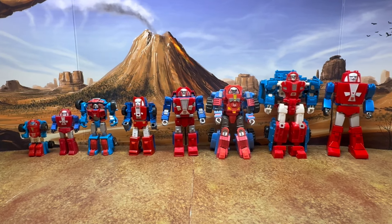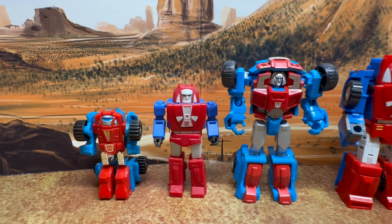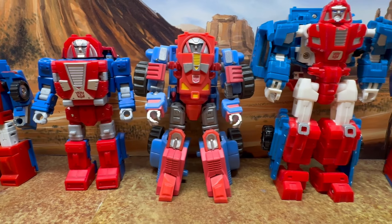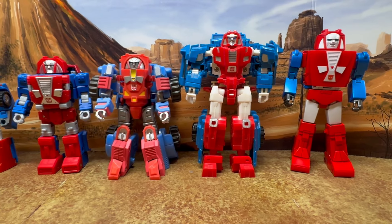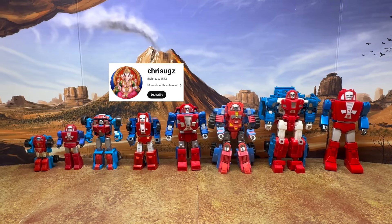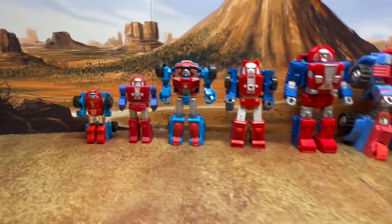Here's a look at all the Gears figures I have in my collection. I'm sure there are a lot of other Gears figures out there, such as the live-action movie repaint. I'm not sure if Iron Factory made a Gears, but I'm sure there are others. My YouTube friend Chris would probably know — he has a lot of collections like this. But this is just what I have, so let's take a closer look at each one.